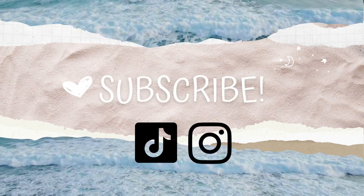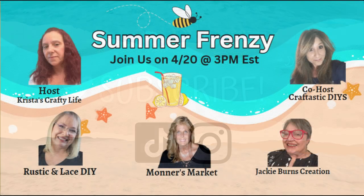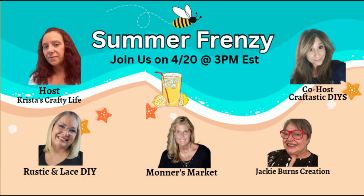Hi everyone, welcome back! My name is Janice. If you're new, today I'm participating in a summer frenzy collaboration with my original group, which I'll tell you a little bit about later.